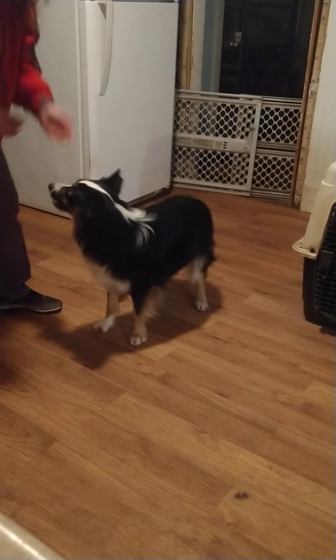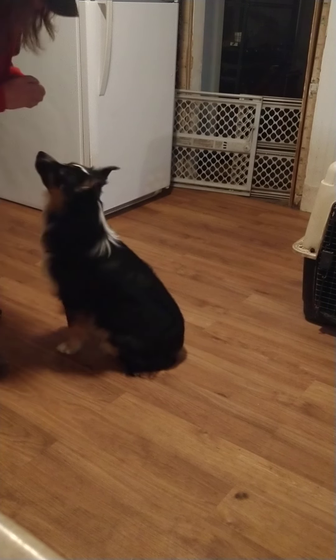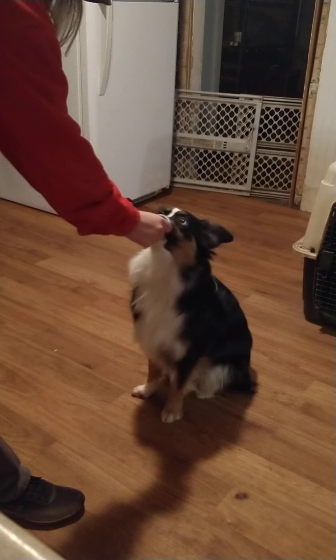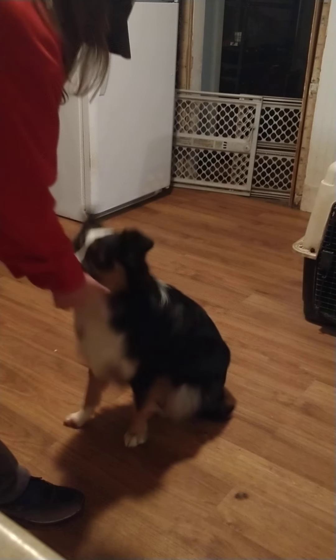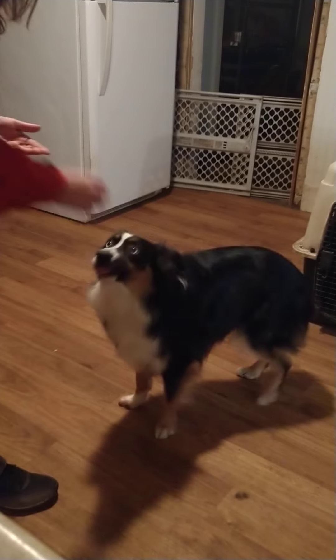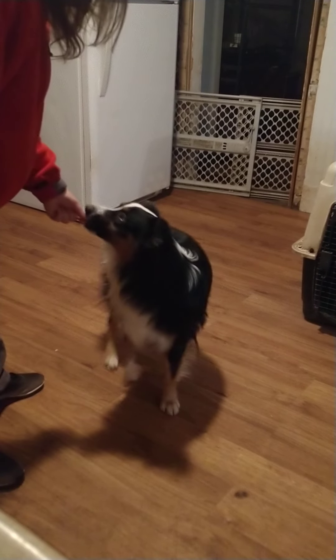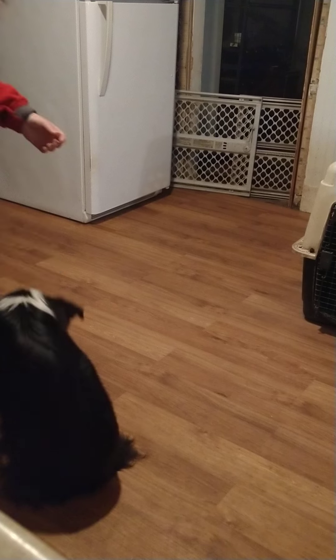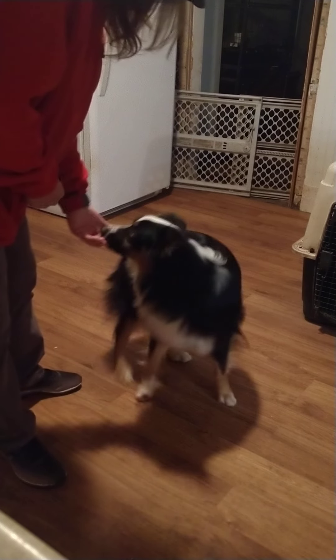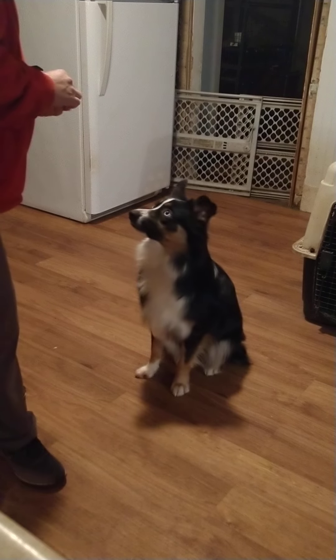When they start getting frustrated, you let him do something that's easy and it takes a little stress off him. Sit - yes, good boy! Shake - yes, good boy! Come here, sit - watch his face when I ask for shake. Shake - good boy. He's not quite as hesitant, but that's all right, we'll get there. Reverse - yes, good boy! I'm using both hands when you lure. They get used to looking at only one hand, so you've got to learn to train with both hands so they watch both hands. That's how we do reverse - yes, good boy!